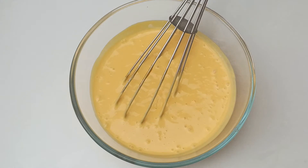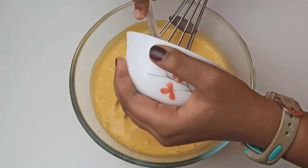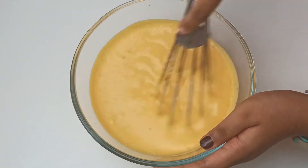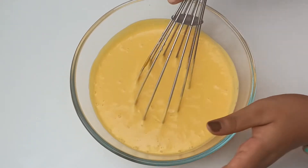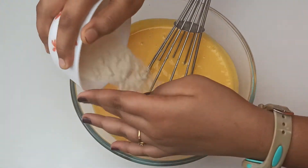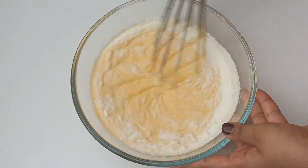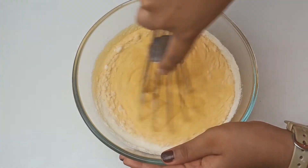I've mixed it in nicely. Now I'm going to add the condensed milk — that is three tablespoons of condensed milk — and give this a whisk. After that, I'm going to add two tablespoons of milk powder and whisk again. This is actually to absorb all the water the mango is producing.